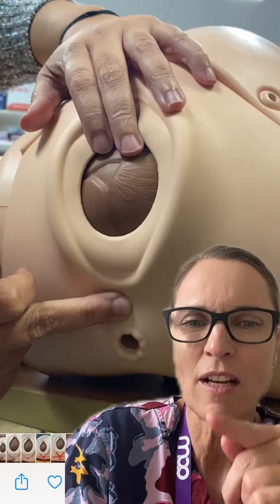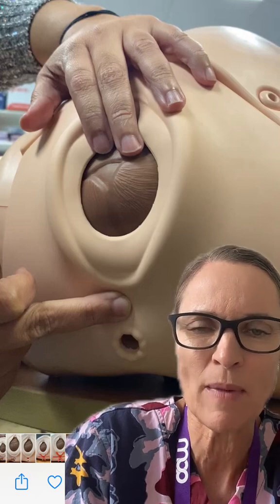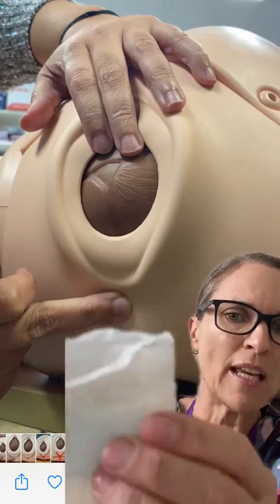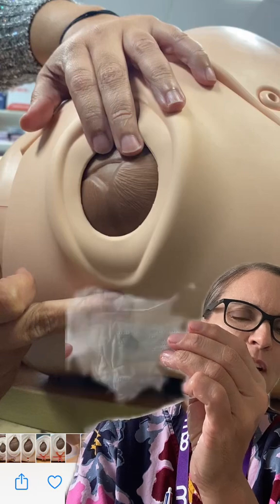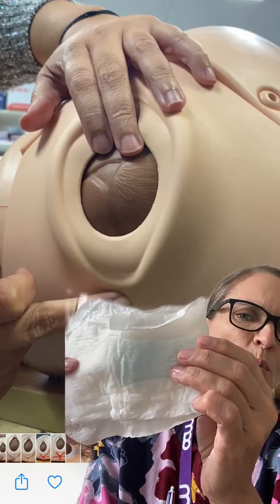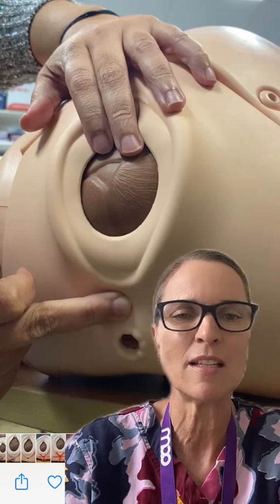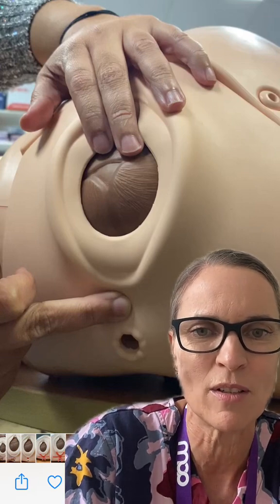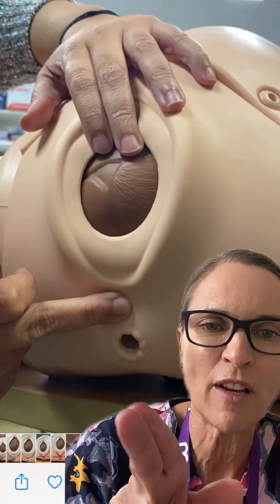With the next push we start the Taylor technique to release those transverse perineum muscles, then hold the warm compress back on again. Holding that menstrual pad with warm water relieves the stinging and helps prevent third and fourth degree tears, which is what the research has shown us.